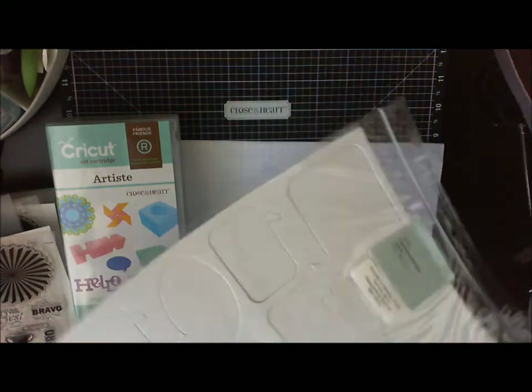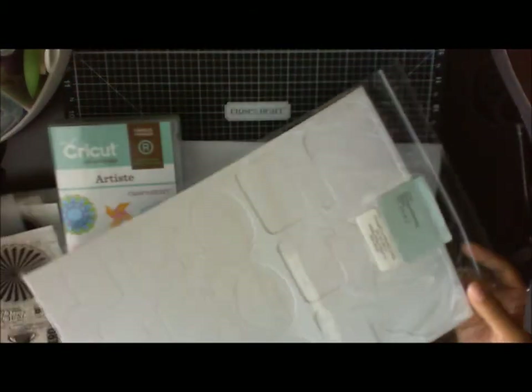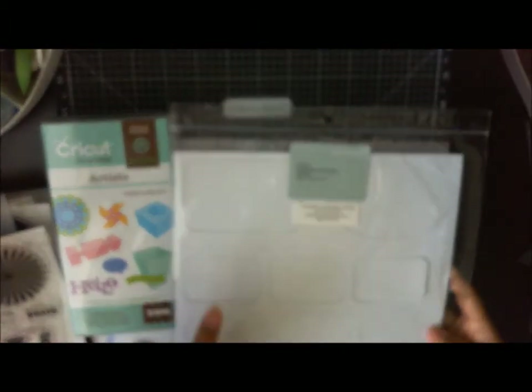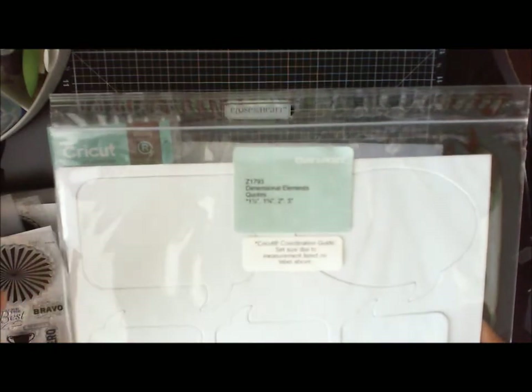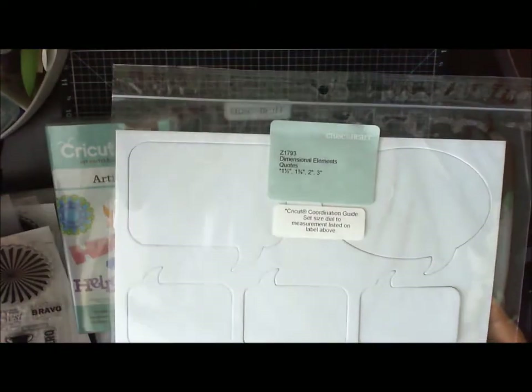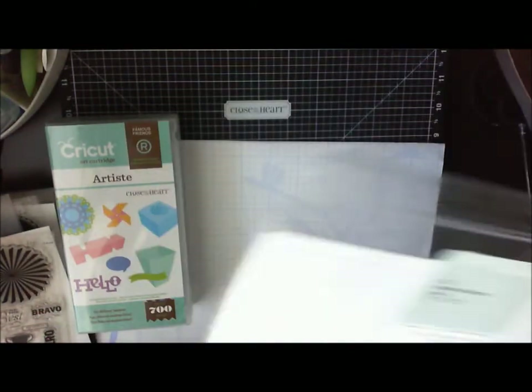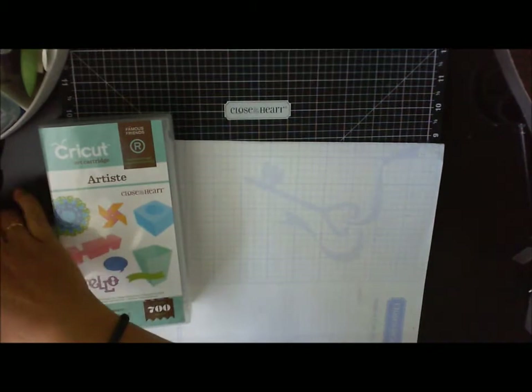The last die cut sheet you're going to get is the quotes, and I love these because they're really pretty for cards or whatever you like. It tells you that you're going to cut these at about one and a half, one and three quarters, two inches, or three inches — the bigger ones are three inches, just depending on the quote.